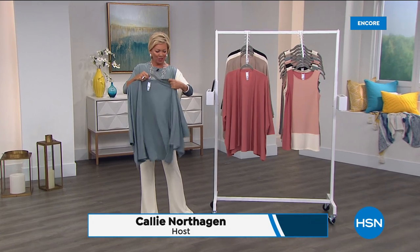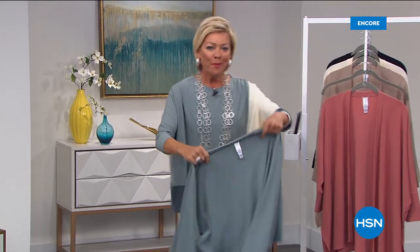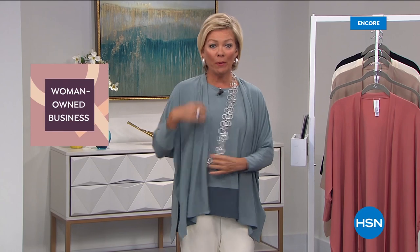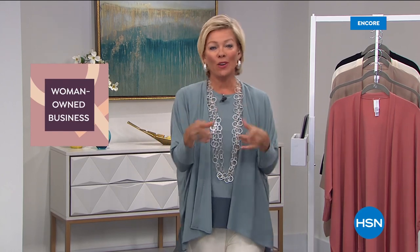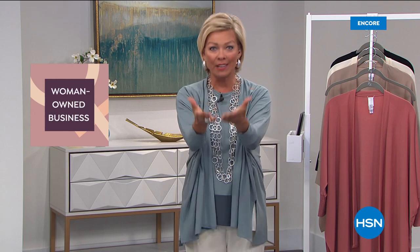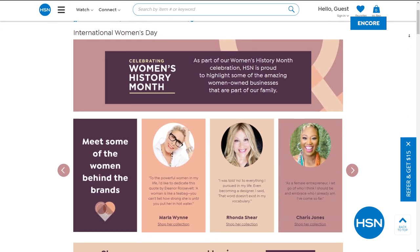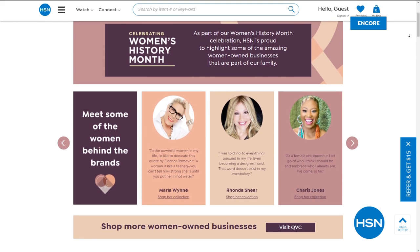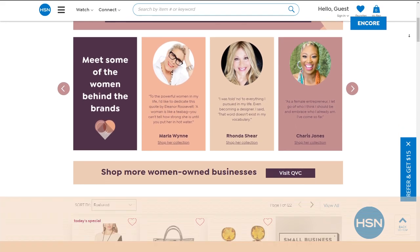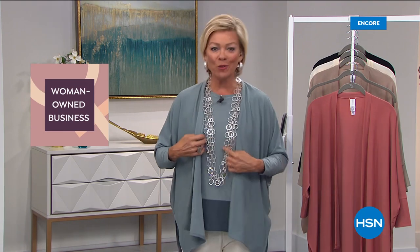Welcome back — we are celebrating our big Fresh Spring event and excited to have all these options from Marla's collection. If you're just tuning in, you're really watching at a great time. Marla has been talking all night about how you can layer different pieces. We're celebrating women all month long — in honor of the thousands of women who work with us like Marla and the millions who shop with us every day, HSN is so proud to celebrate Women's History Month.